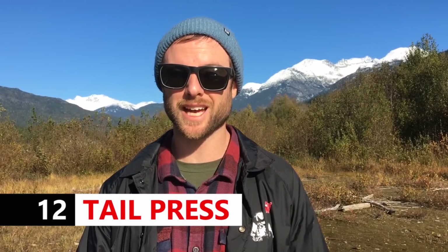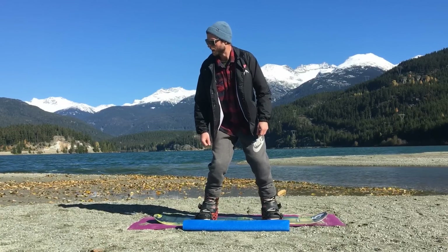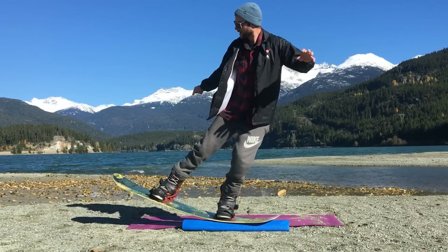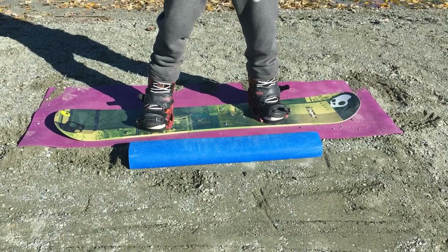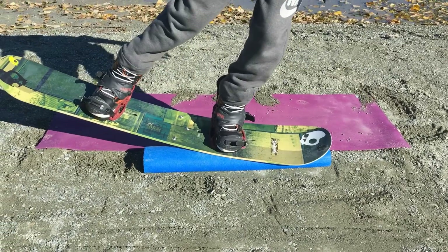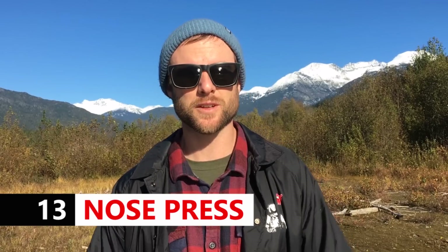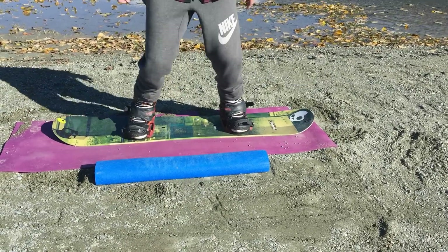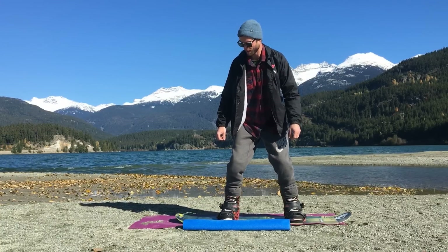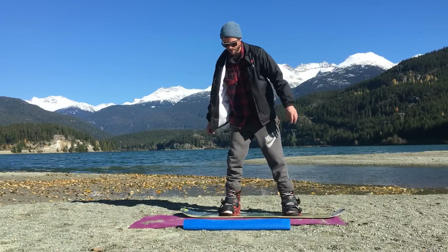You can make the 50-50 more difficult by adding a tail or nose press. For the tail press, hop on and think about moving your hips over the tail of your board, getting into that press and staying balanced before popping off. You can also think about reaching your back hand down towards the tail of your board to help you get deeper into the press. Same thing for the nose press: hop on, get your hips way over the nose, and you can even reach your front hand down towards the feature to get more into the press.